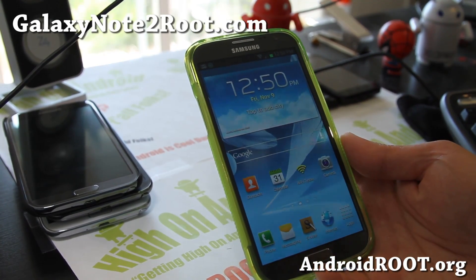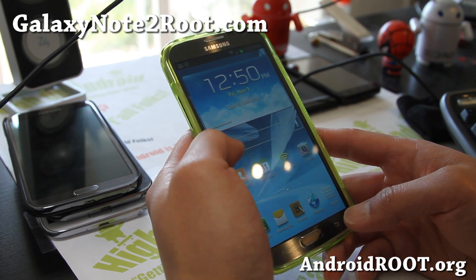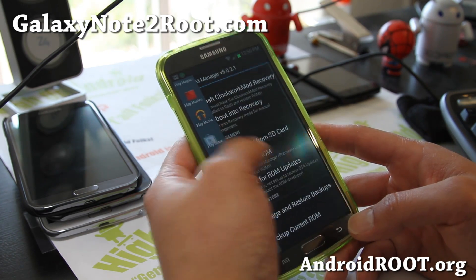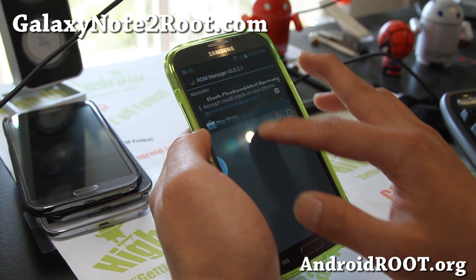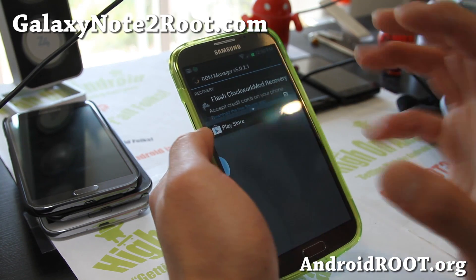Hi folks, it's Max from GalaxyNote2.com. The multi-view multi-window all-app hack is now available. I can even run ROM Manager and Play Store at the same time. So this is great — you can get all apps running fully multi-tasking on your Sprint Galaxy Note 2.